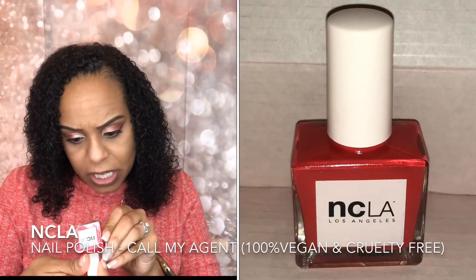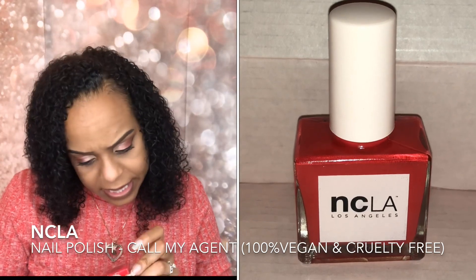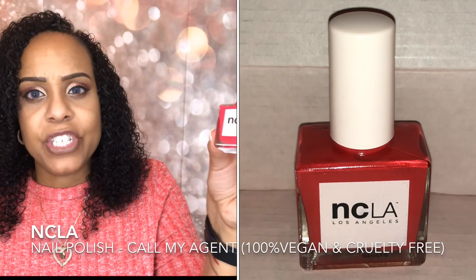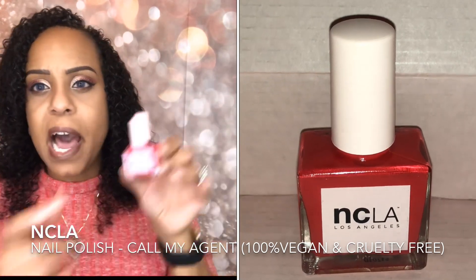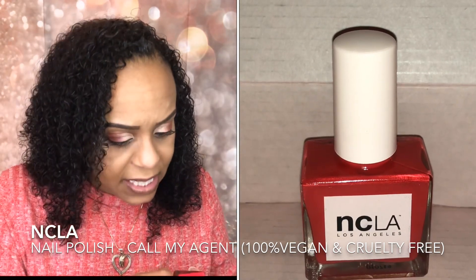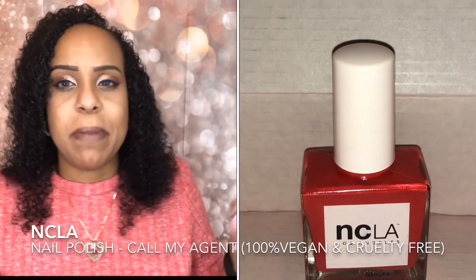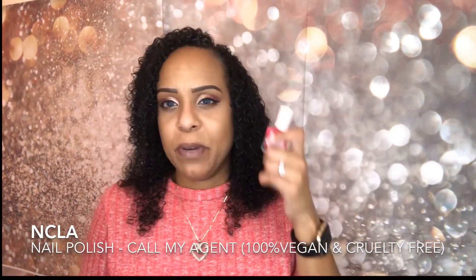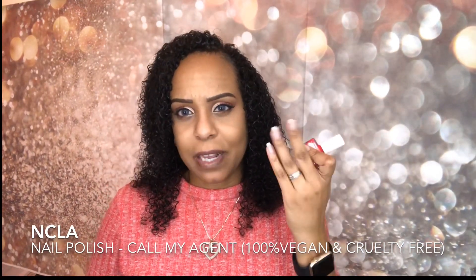The last product we got is a nail polish — NCLA Los Angeles, it's called My Agent. It's a pink nail polish. I will be putting this in a giveaway. Normally when I polish my toes, I go for a neutral or clear color, I don't like putting colors on my nails, and I don't have much time to be super neat. So I won't have much use for this.